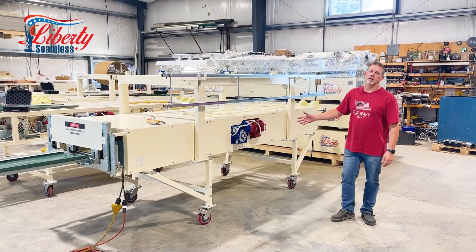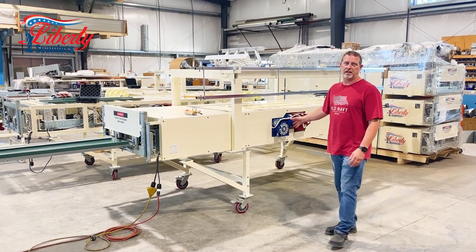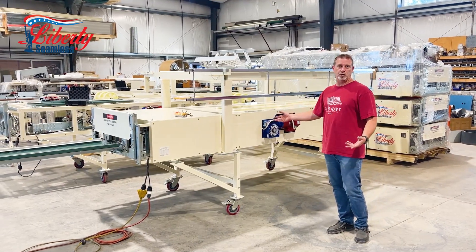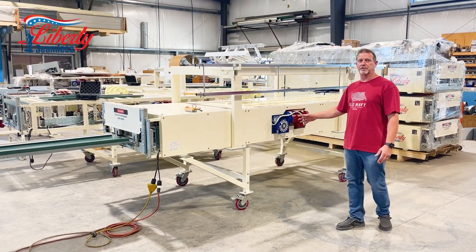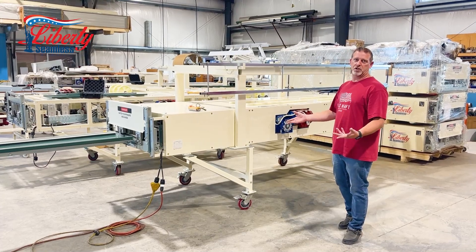Today we're going to take a look at our SS4E Pro roof panel machine. This machine runs on your standard 110 electric, and it can be upgraded to 220. We also have different machines if you're running 22 gauge — those can be hydraulic three-phase. We also have gas powered and a lot of different options. The main standard is 110, so you can run it off your customer's home power or a generator.